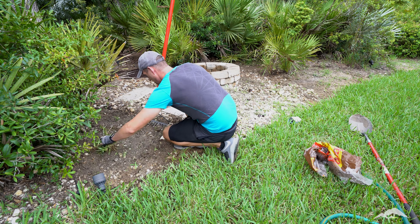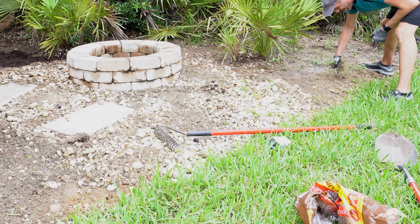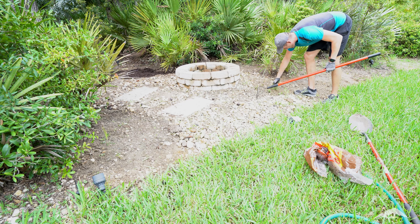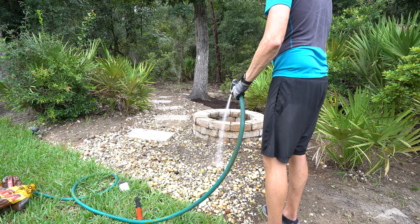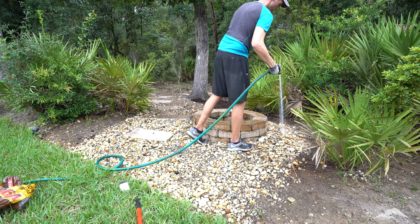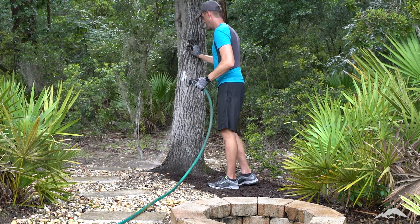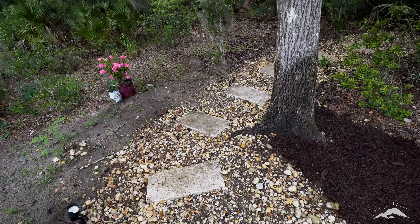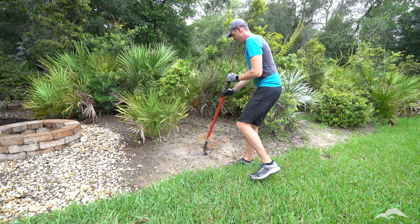Now that most of the stone was out of the way, it was really easy to weed the grass. Sorry about the overexposure — I forgot to check the ISO on this shot. Now for the fun part. It was so satisfying washing all the soil off the stones. The brownish-black seeds you see on the ground mixed in with the stones are from the hickory tree between the path and the mulch. Now it's time to plant some species to help the bees, the butterflies, and the hummingbirds.